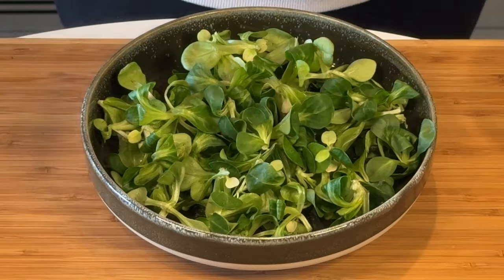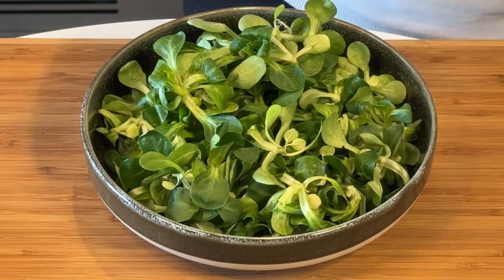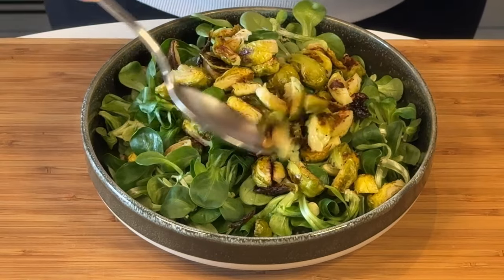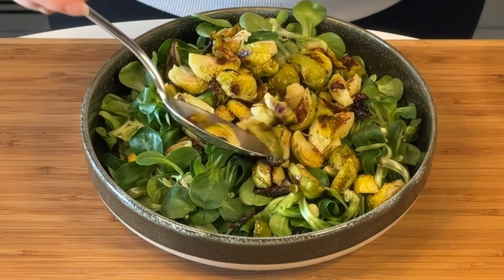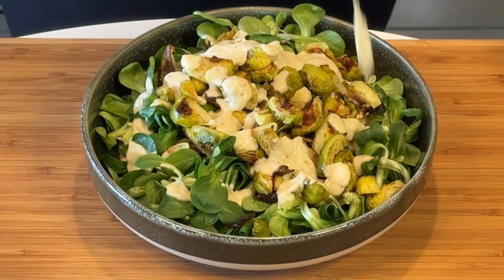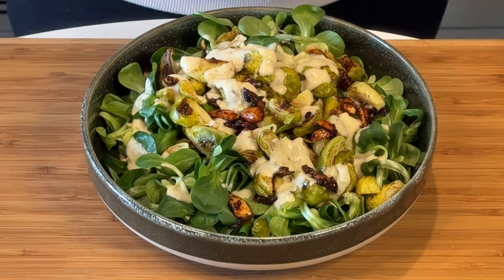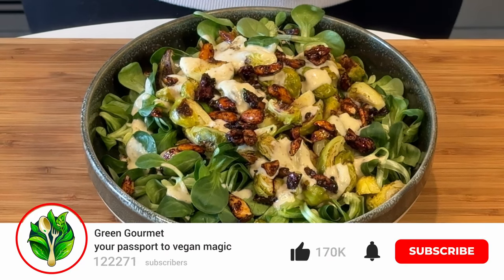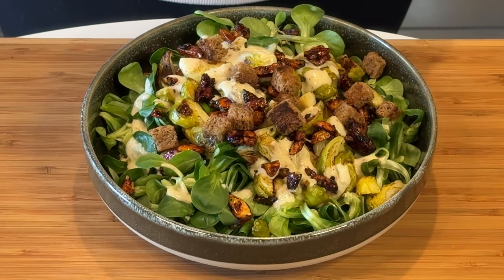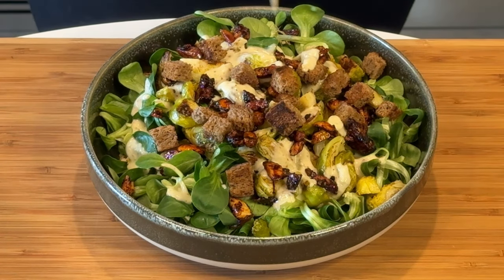For the salad base I'm using valerian salad, but you can use any lettuce or salad you like. Then add the Brussels sprouts. I'm loading this up because I like to use it as a light lunch or main course. You can also use it as a side dish to some sort of roast — it goes very well with anything. I add a little bit of cream before the croutons and almonds because I love creating layers with the cream.